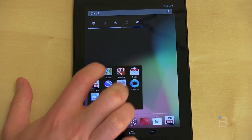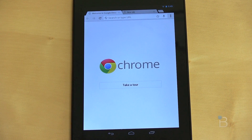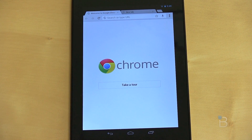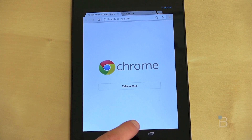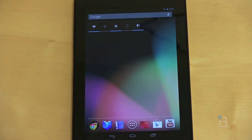We now have Chrome as the default browser. You can still download the old classic browser if you like, but Chrome is now multi-platform — we've got it on tablets, on iOS devices, essentially on everything. I've been using it on the Galaxy Nexus for quite a while and I really enjoy it. So if you use Chrome on your desktop, you're probably going to like Chrome on the Nexus 7.